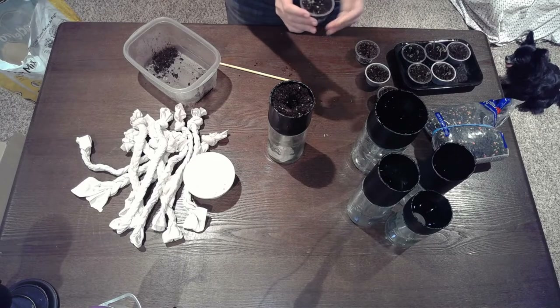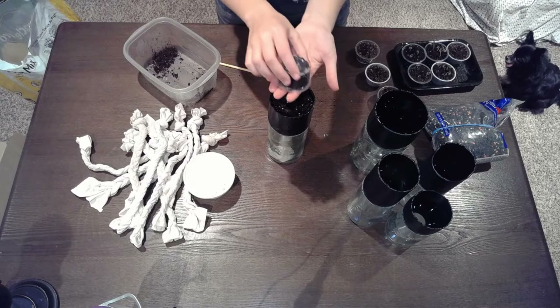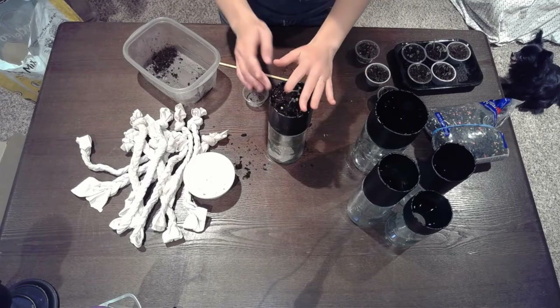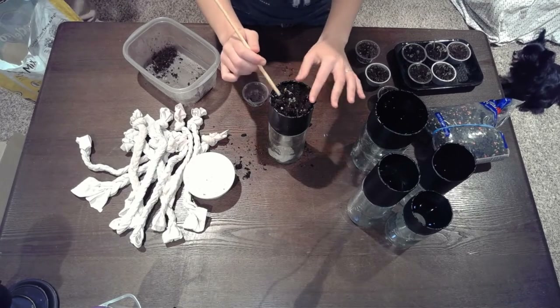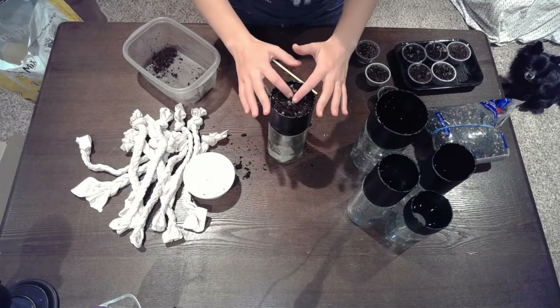I think this might be sage. Oh, look at those roots! You don't want to pack it in too much.